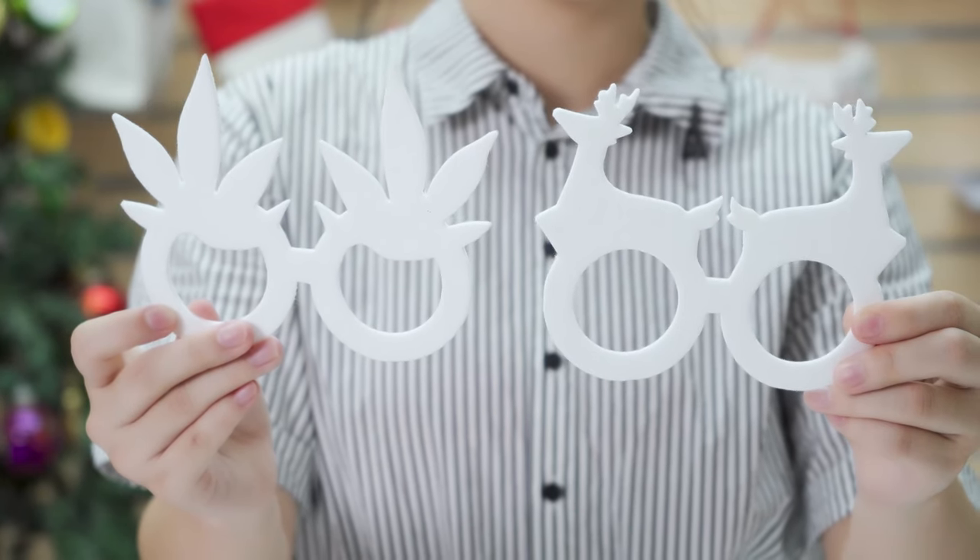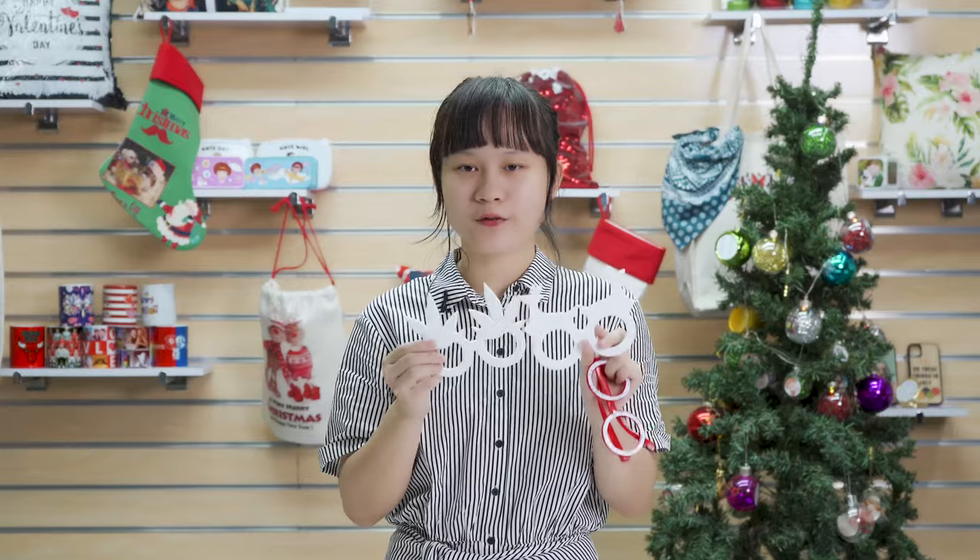Most importantly, we can customize shapes for you. So if you have any good idea for new shapes for these glasses, please don't hesitate to contact us.